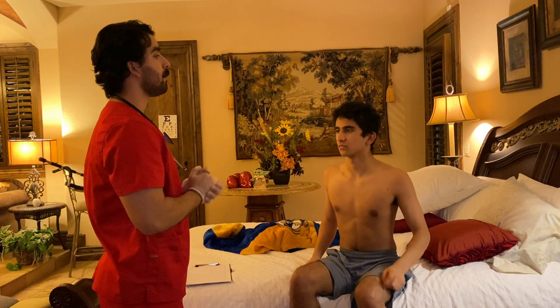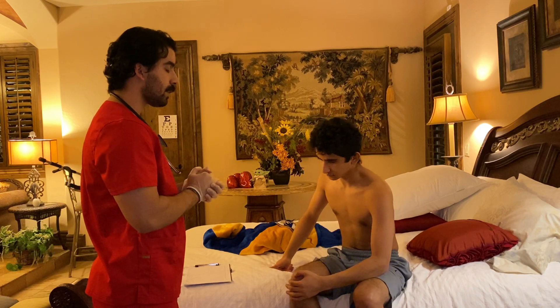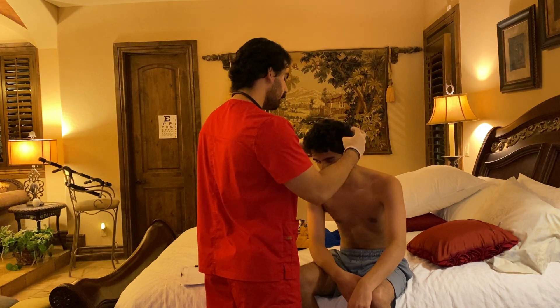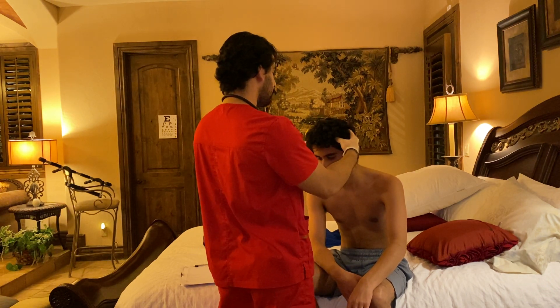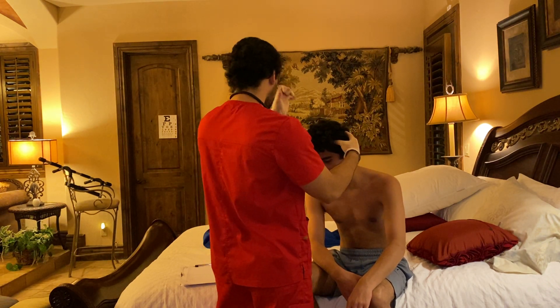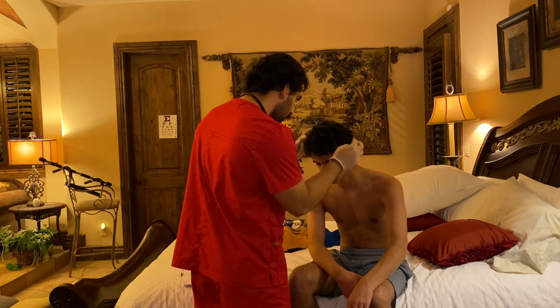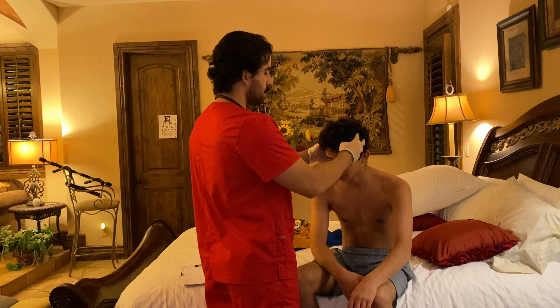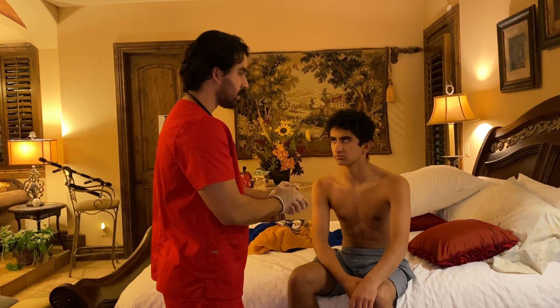I'm going to touch your head now. If at any point you feel any pain or any tenderness, just let me know. Hair is well-groomed and evenly distributed. No signs of pediculosis. No indentations or protrusions. No tenderness noted.